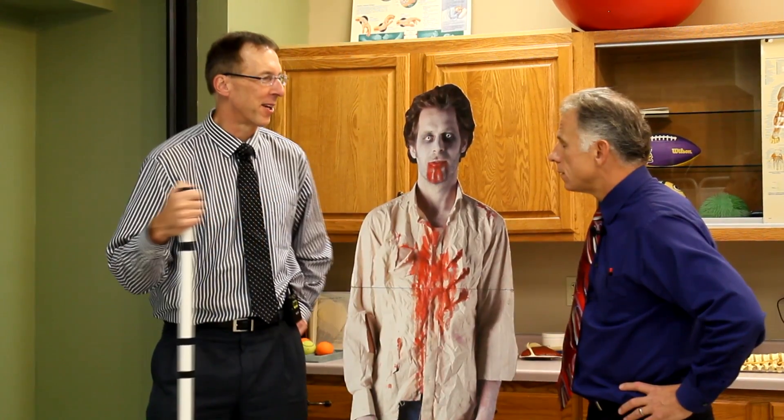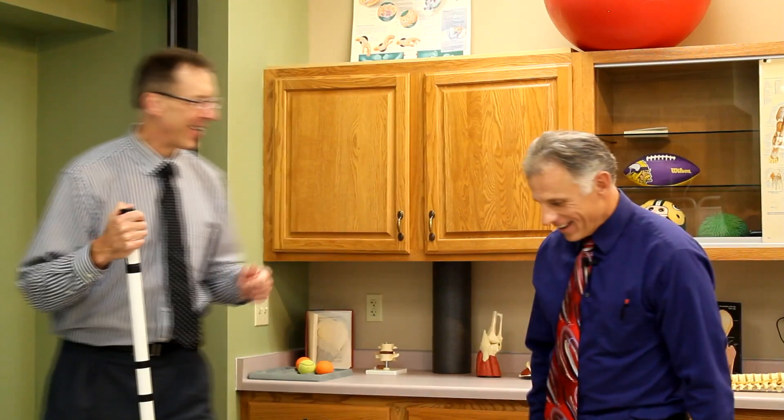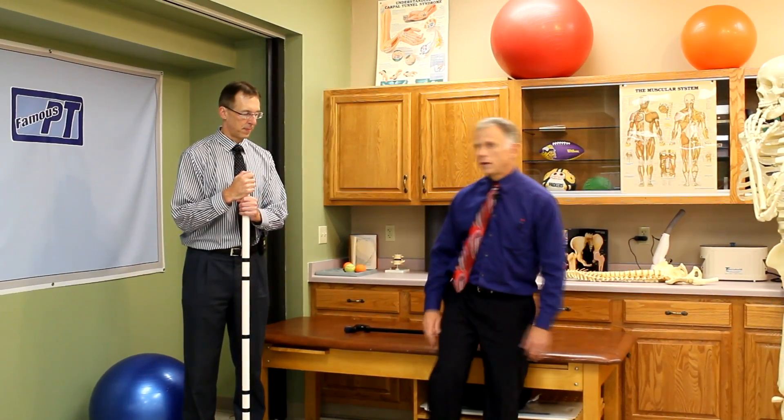Today we're going to talk about killer leg strengthening at home that you can do for your quadriceps. These are for your quadriceps specifically, to help your strength and balance. If you're new into weightlifting, new into strengthening, or coming out of a surgery, these are not for you. This is for higher-level, advanced people — more for the athletic type. You can still be over 50 and do them.